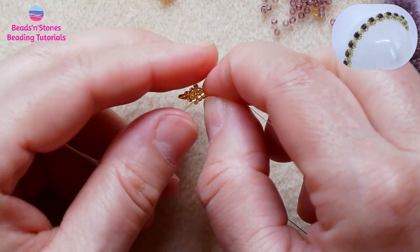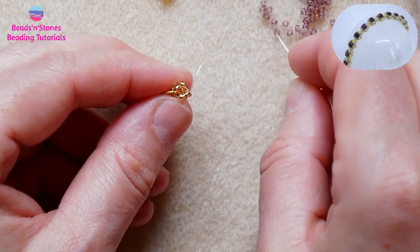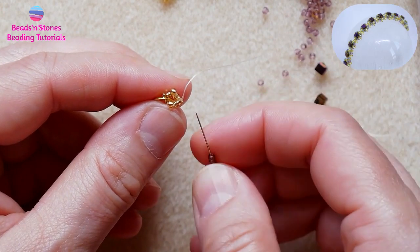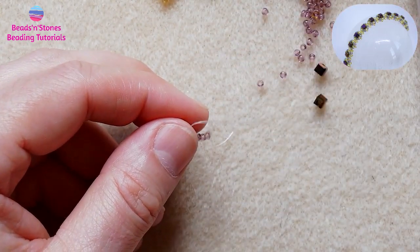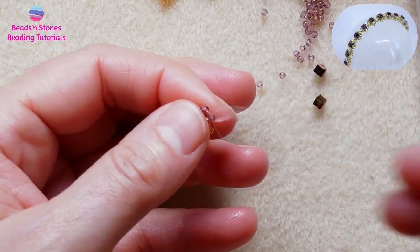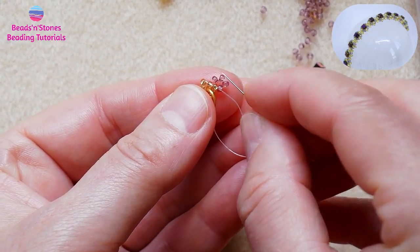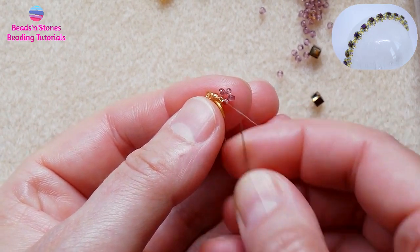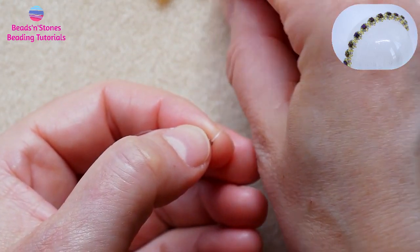Now let's start our component that we will repeat throughout the length of the bracelet. I pick up four seed beads in the second color and then close the circle around the first bead. Move the thread up the first bead of this cluster of four and now we add one bead of the first color — three in total — in between the beads that we've just added.